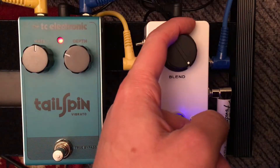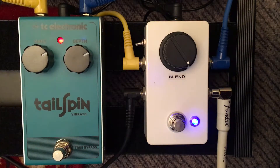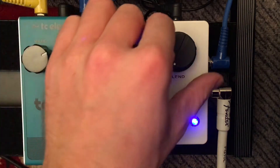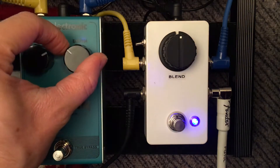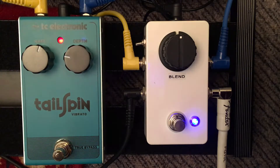Now you can take it full dry or full wet, which gives you only vibrato. Full dry completely bypasses this. Or anywhere in between, and that'll give you like a makeshift chorus. That's probably a little too exaggerated there. There you go.